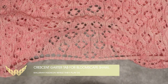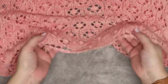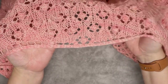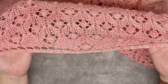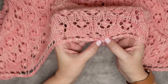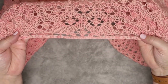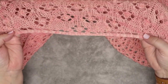Hi guys, this is Calera Hudson of While They Play Designs, and in this video I'm going to show you how to create the garter tab used for a crescent shawl. This is the garter tab I use for the Bloomscape shawl. The garter tab is this series of garter stitches that runs right along here, and as you can see it gives a nice flat line where we can start our crescent shape.